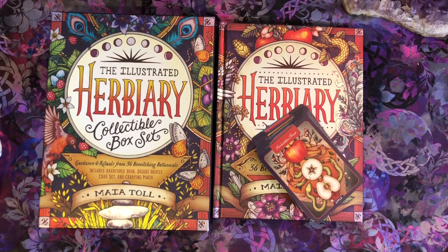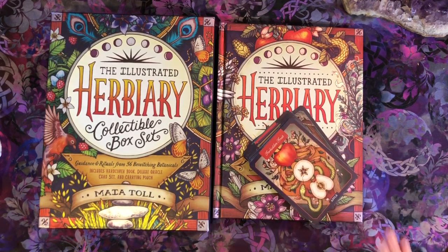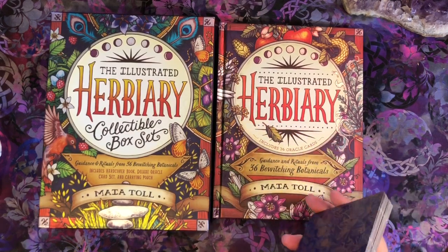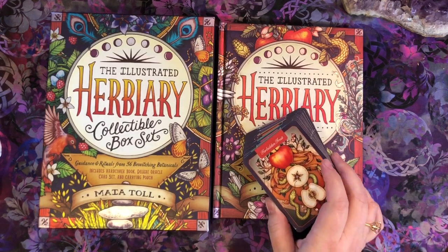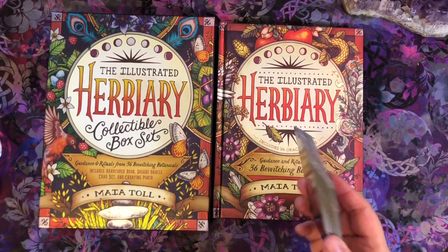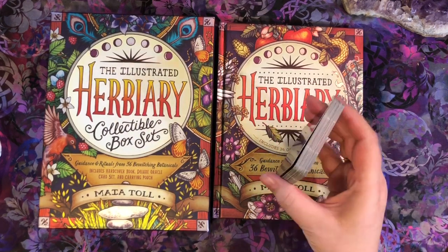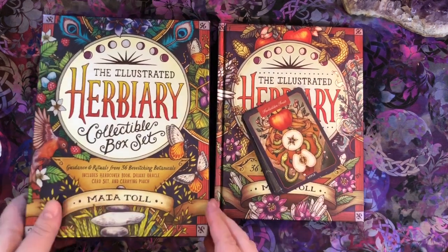I'm so excited to have this because I love this artwork. But these cards — I have a feeling that this was created more as a novelty, and when it sold so well they were like, maybe we can do better. Because these are the cards that come with the original, and let's have a quick look at the original first.